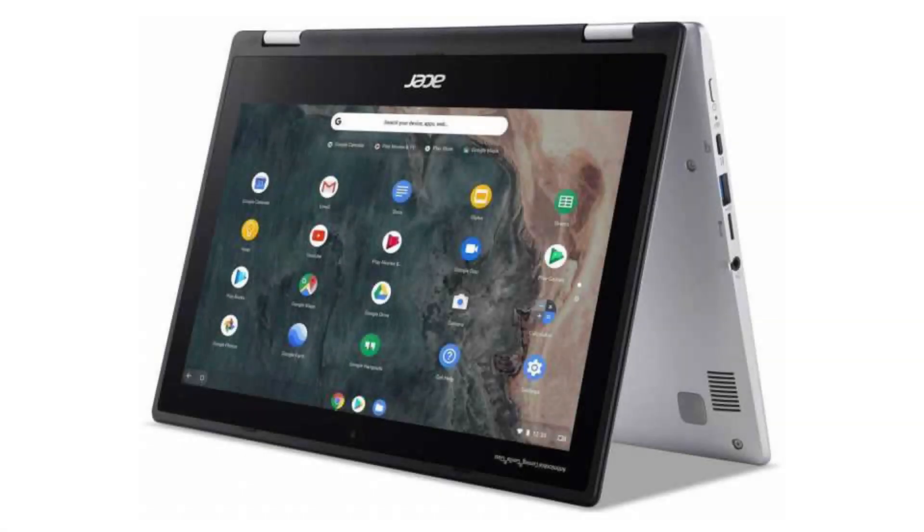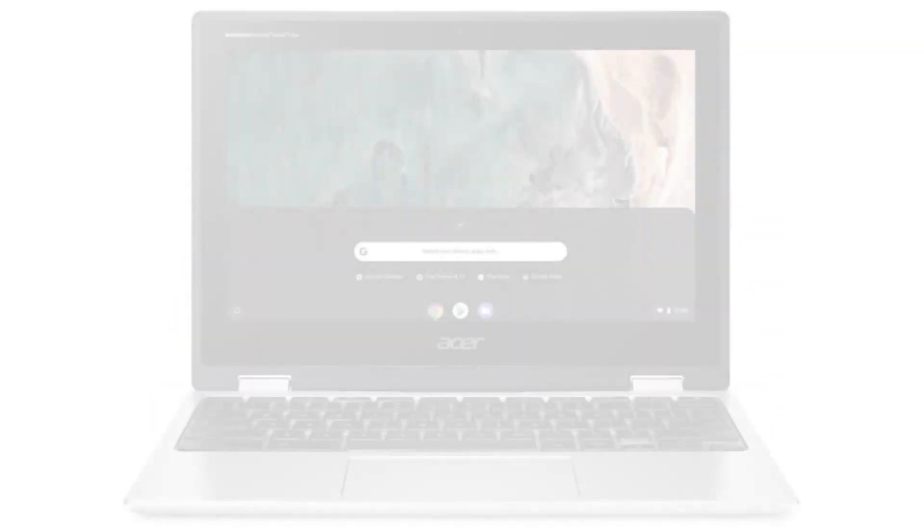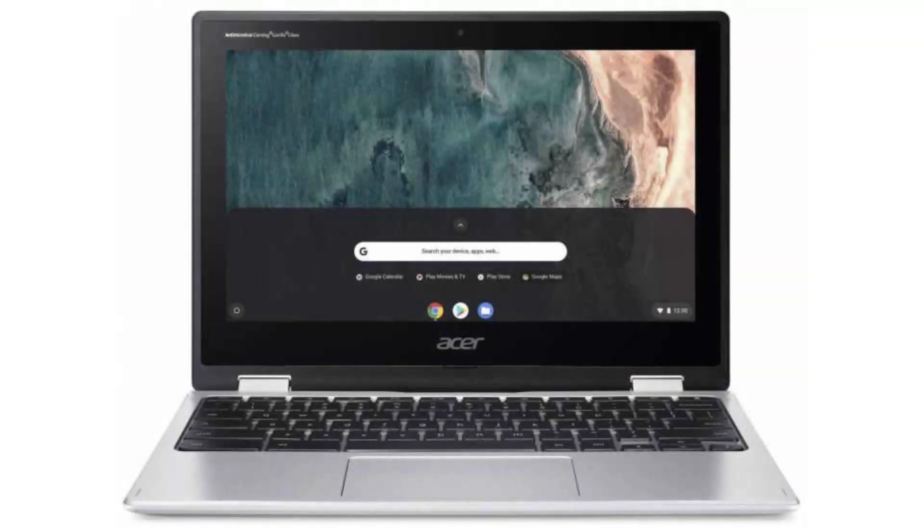Today we are looking at the Acer Chromebook Spin 311. It is a fast, reliable two-in-one companion for a busy on-the-go person or student, with a battery that will last you the whole day.